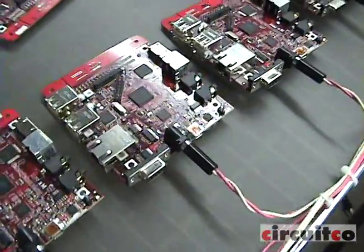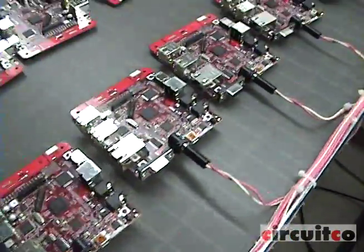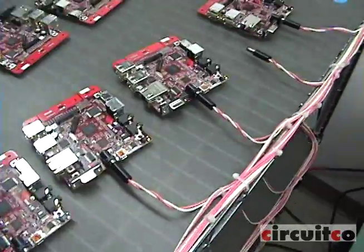Here you're seeing the board going through its burn-in. Burn-in is 48 hours and each board goes through this process.